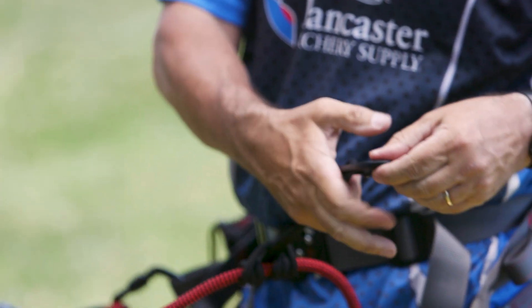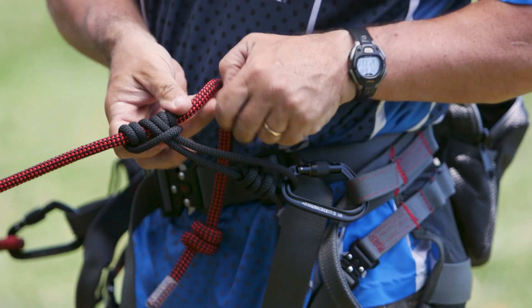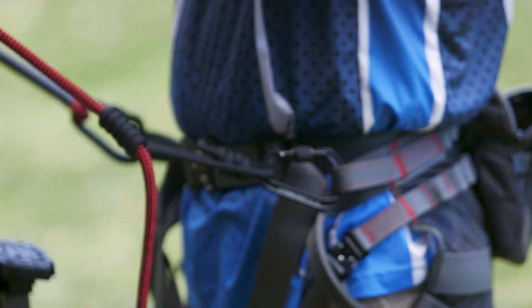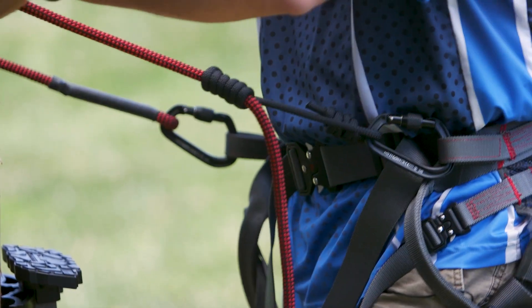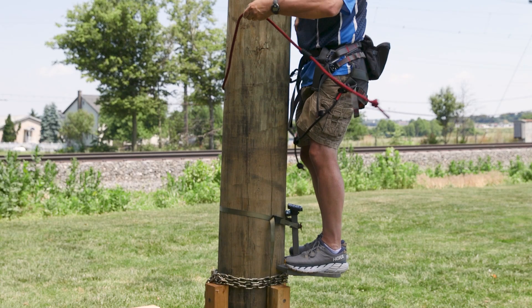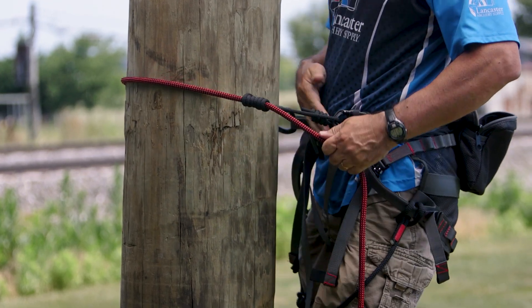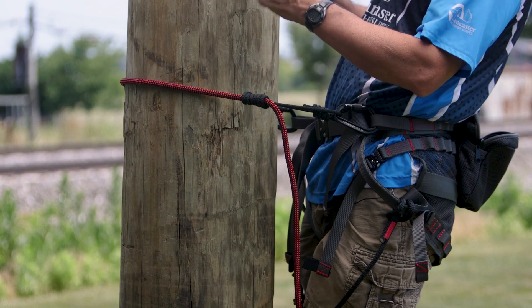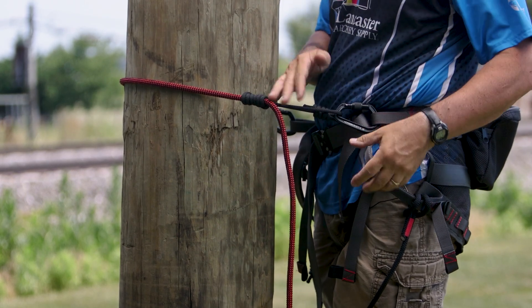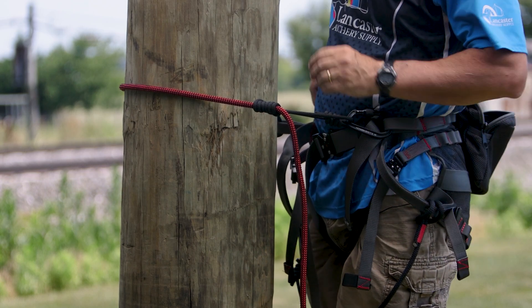I switched the prusik knot around here for camera purposes so you can see it. I'm on the ground - I've got my platform here. This could be your first set of sticks, but anytime you leave the ground, always make sure that you're connected. Let's say I'm up and working on getting my sticks - this is my lineman's belt. It's holding my weight so I can put another set of sticks up and keep climbing. That's what the lineman's belt is for.